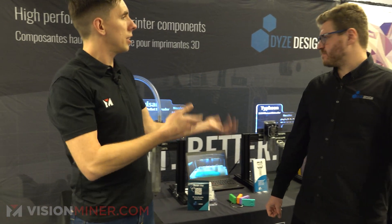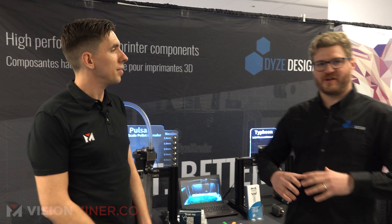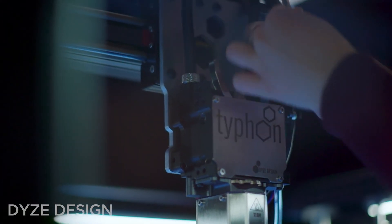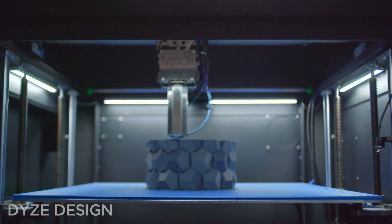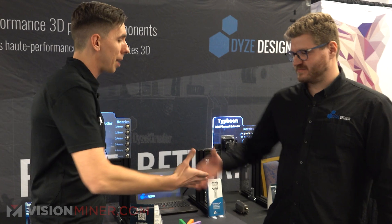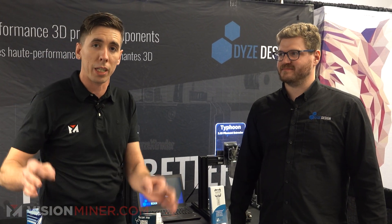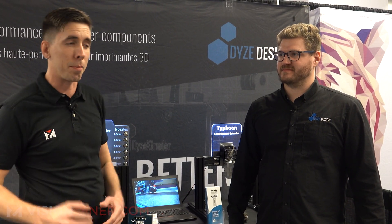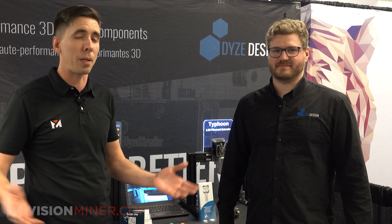If you want to print faster you could move faster, but you could also deposit more material — and at the end of the day it's all about getting more parts printed. Thank you so much Simon, it's fantastic work. If you want to learn more, check out visionminer.com and Dyes Design — they're based up in Canada and they make really cool stuff. Thanks for watching, have a positive rest of your day.